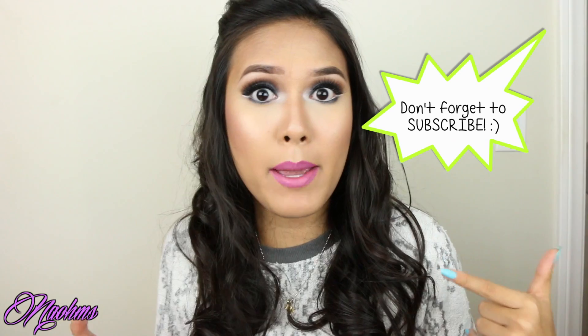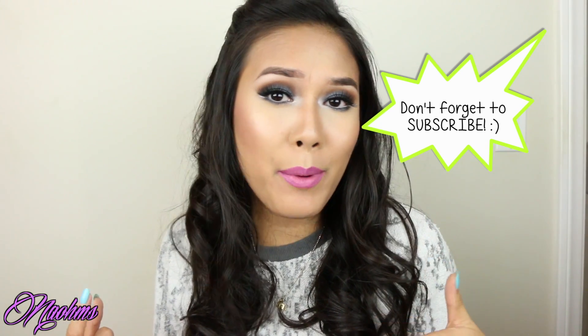Hi everyone, it's my birthday and I'm so excited, but for some reason I don't feel any older than I was yesterday. I don't think anybody does. And since I'm going out of town, I came up with this makeup look that I'm wearing right now for this weekend, and I decided why not film a tutorial on it.